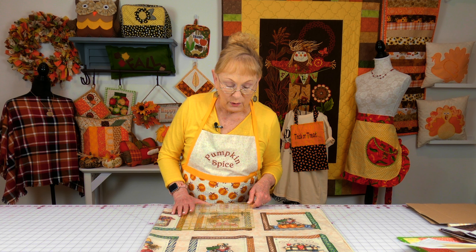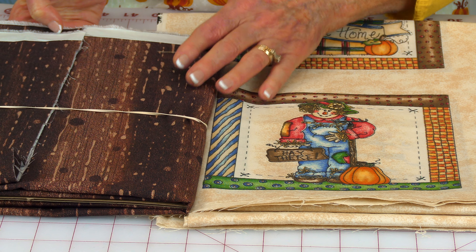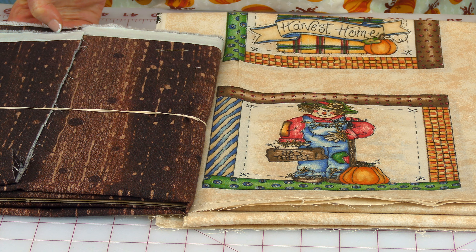When you go to assemble everything, here's the order you would do it in. You would lay out your strips for the first row, which is nothing but cornerstone and sashing strips, then put them together. Then you stitch your blocks and the sashing strips in between each block. To build the next rows, you repeat this pattern and keep doing that until you get your quilt to the size you want.